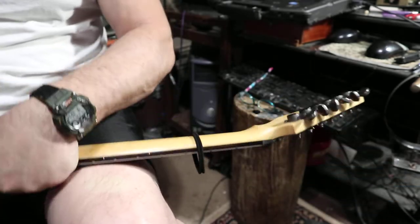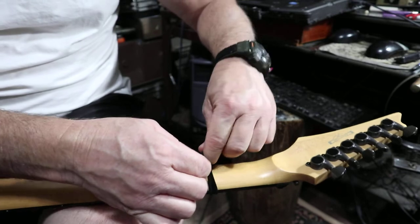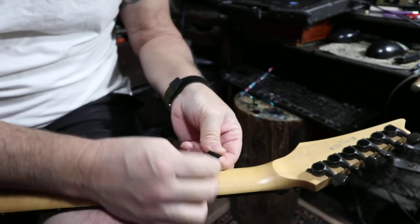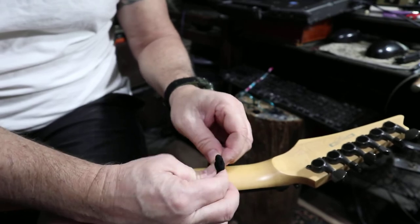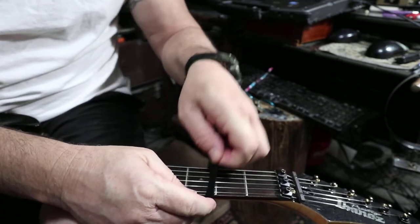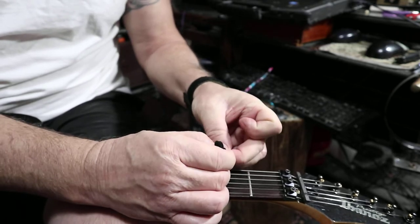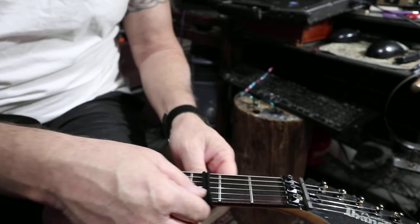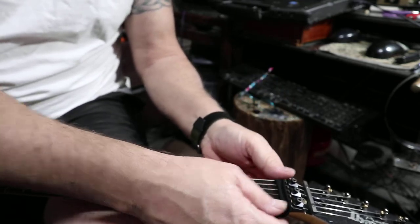I'm going to flip the guitar over and show you what I do. I just kind of pull it up, wrap it around my finger, then come in, pull your finger out, get that through there, and get a little knot. Then you want to pull some slack so it's not too snug and not too tight up against your strings. Once you get your knot in there, you kind of pull and adjust it. It feels about right right there. That's it.